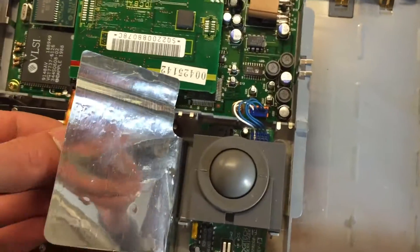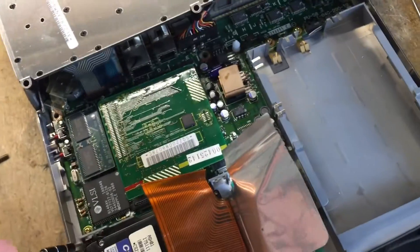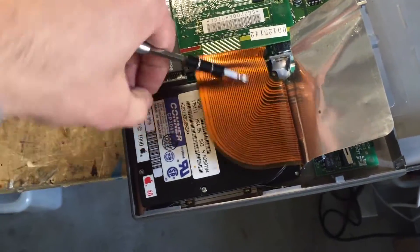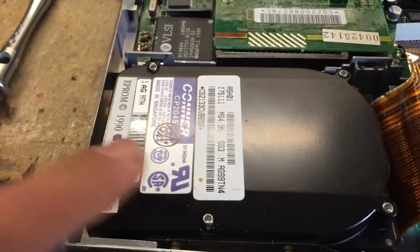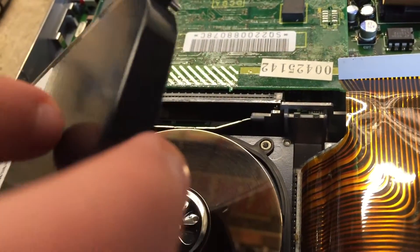We're going to disconnect the hard drive data cable and move that away. You need a T8 Torx driver and we can remove the cover of the hard drive. Once you remove all the screws you can use a flat blade screwdriver to start prying up the top case — you have to be very gentle because sometimes the gasket sticks to the wrong part.